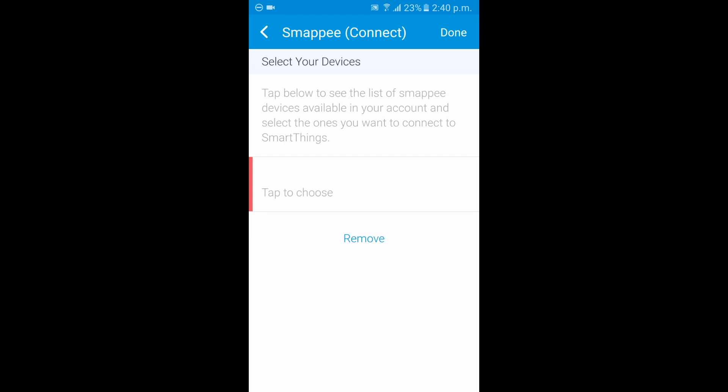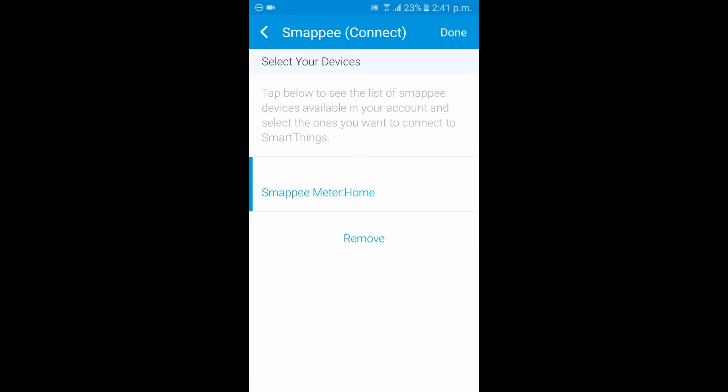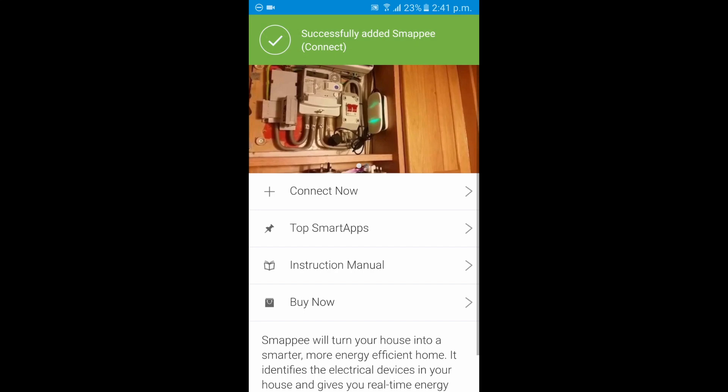Now that the link is established, the next thing we want to do is actually add the Smappy device itself to the Smappy Connect SmartApp. This is essentially our Smappy meter in our home location. Tap Done and Done again. We've successfully added the Smappy Connect SmartApp.